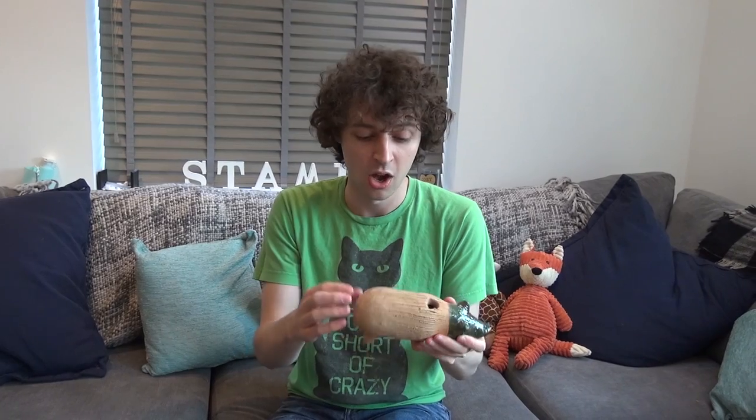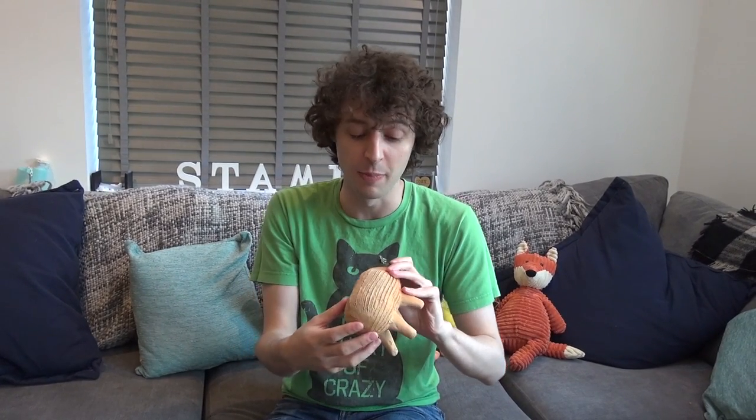Hello, this is Stampy and welcome to a very special Cress video. The reason this is special is because I have a Cress growing clay pig. This is a really cool thing — you can get it in different animals and different shapes, there's a mushroom thing as well. But basically what this allows you to do is to grow Cress on the outside of the pig.